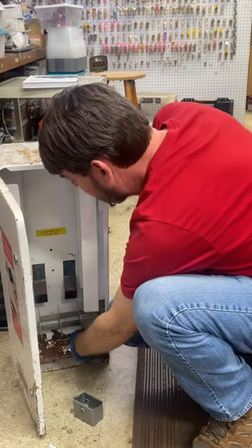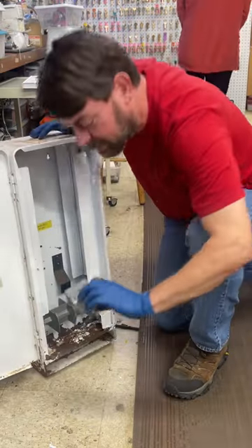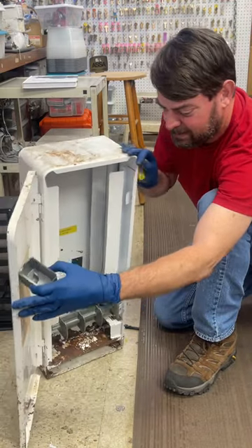There it is — oh look, it's got an internal lock that needs a different key.